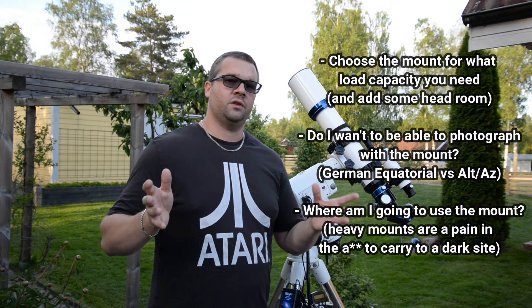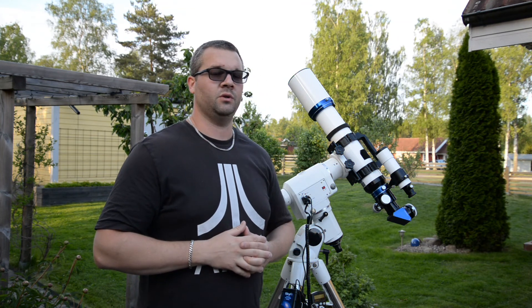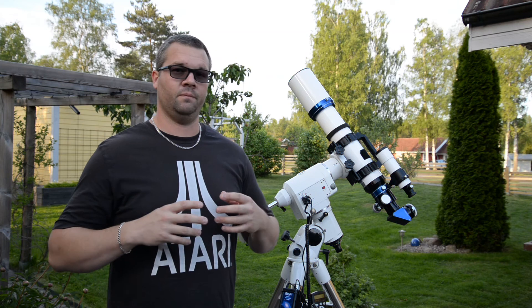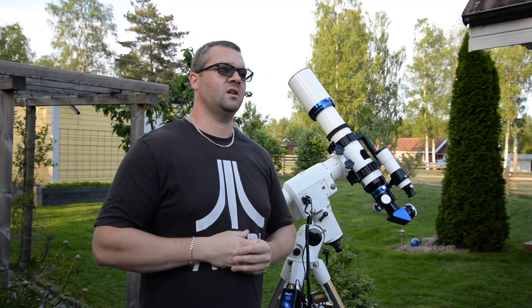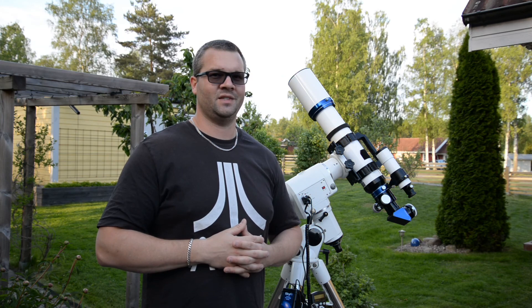Thank you for watching this video. Have a nice summer — I know I will. I'll keep posting videos involving my projects this summer and I hope to get started with solar photography. Stay tuned.